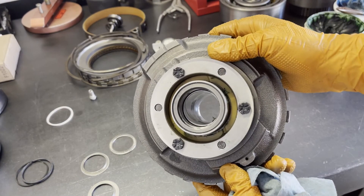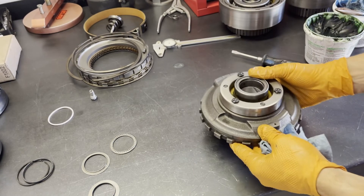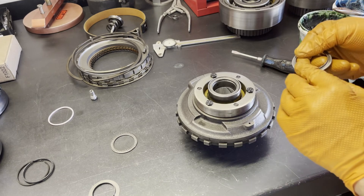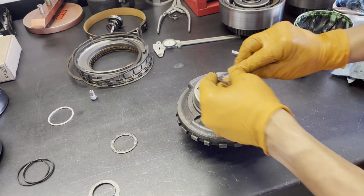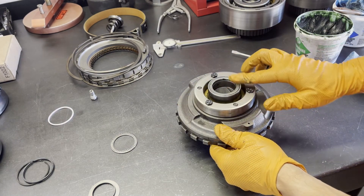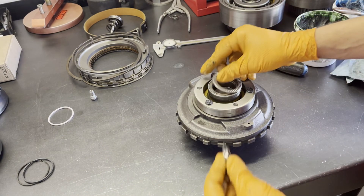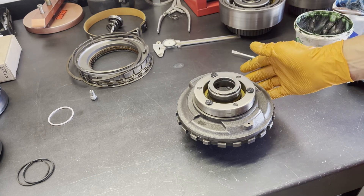The other thing you're going to do with the center support is install the thrust washer — it's the yellow plastic one — and then go ahead and install your bearing race. This is the Sun Gear 2 center support thrust. The upper race goes here, then you'll have your bearing, and then you'll have your lower race, just like that.